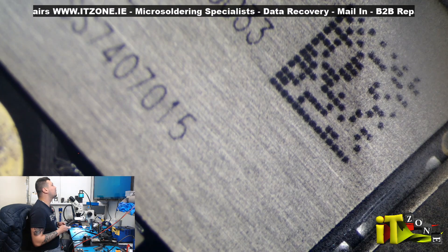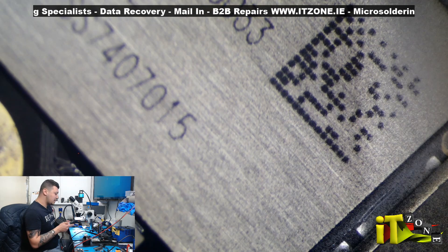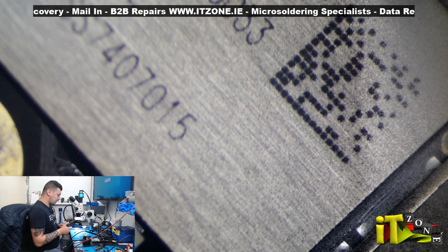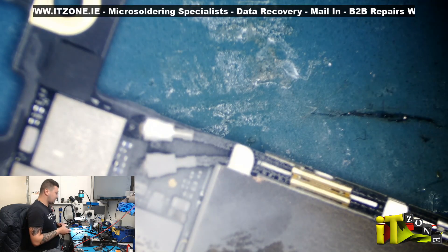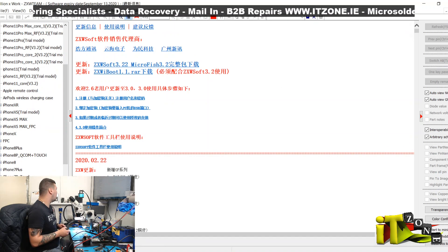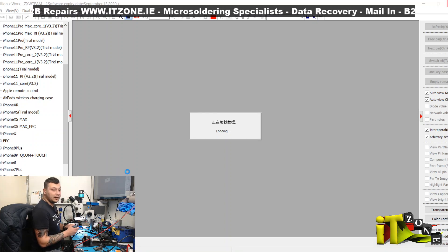Okay, going to open ZXW and we're going to look for the VCC main line — where does it go — so we can find a sweet spot to inject straight into it. I'm pretty sure that's what we're going to get on that cap there, more than likely. Switching screens — iPhone 6. That's definitely a VCC main short. We have lots of boards with this exact cap getting shorted. Zooming in — this cap, this is VCC main.